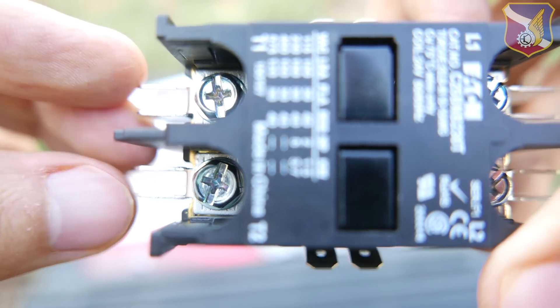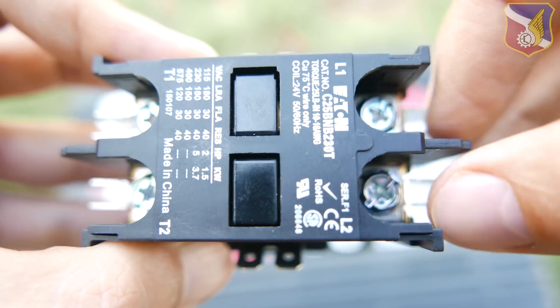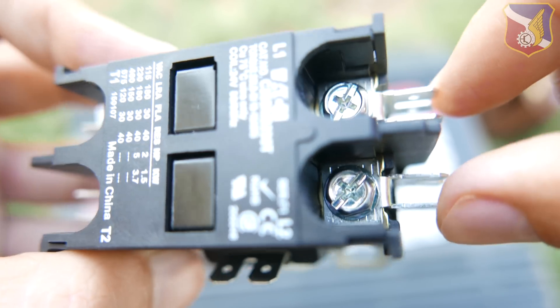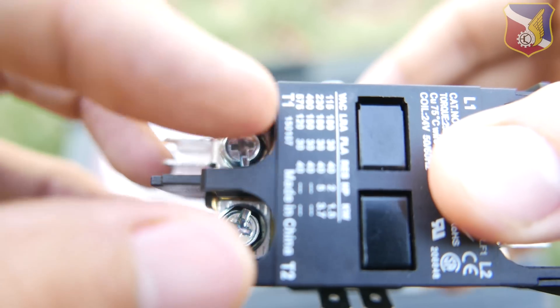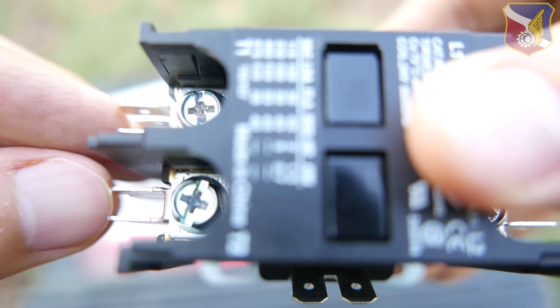The second thing is that right here it says L1 and L2 — that's your line in. That's where your 240 volts comes in. Your 240-volt AC goes in here, and once this is shorted down, your 240-volt AC goes out T1 and T2 to the rest of your condenser unit.